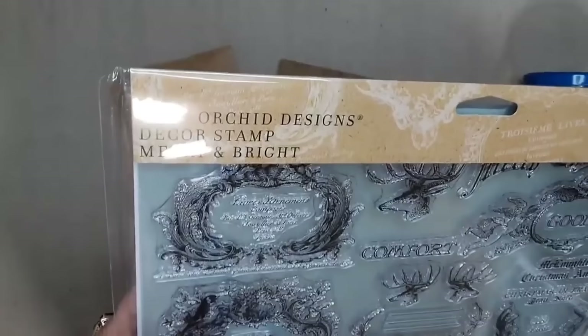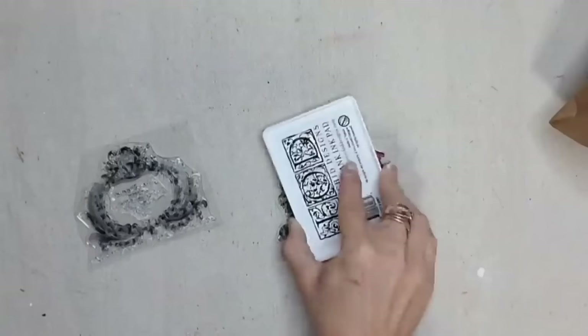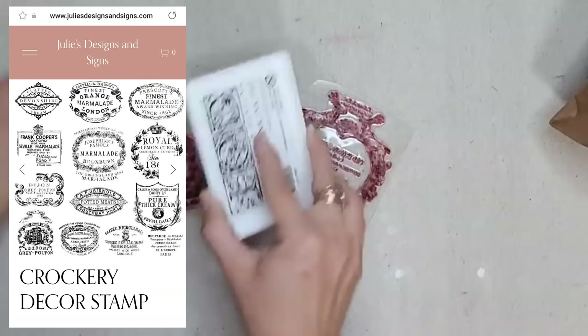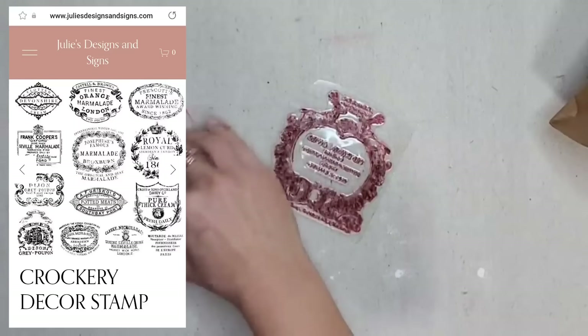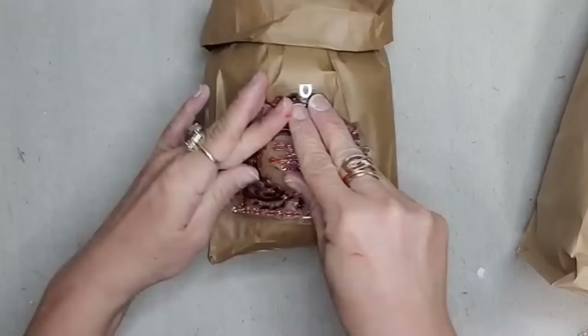To embellish the bags I'm using the IOD Mary Ann Bright stamp. Unfortunately these are not available anymore, however they are very similar to IOD's crockery stamp. I'm using IOD ink in the color tomato and I'm inking these up and stamping them on the bags. I'm doing it after — even though it's a little harder to stamp around a curved surface — because I wanted to make sure the stamps land in the middle of the bag.